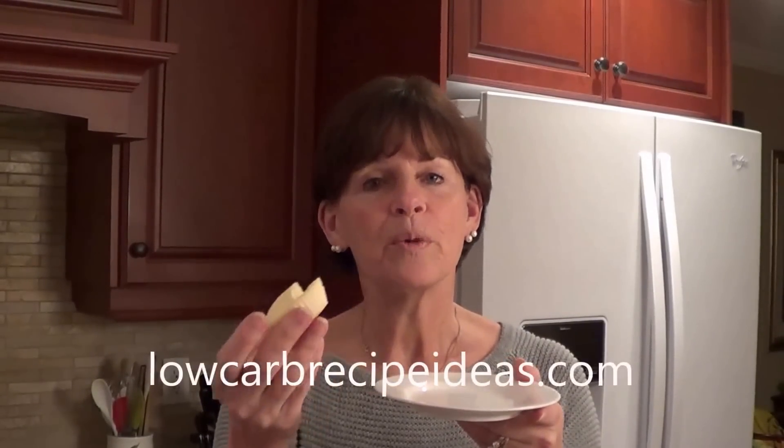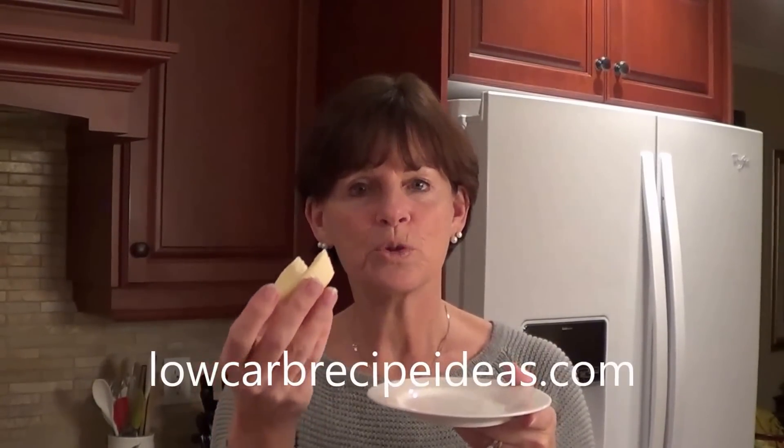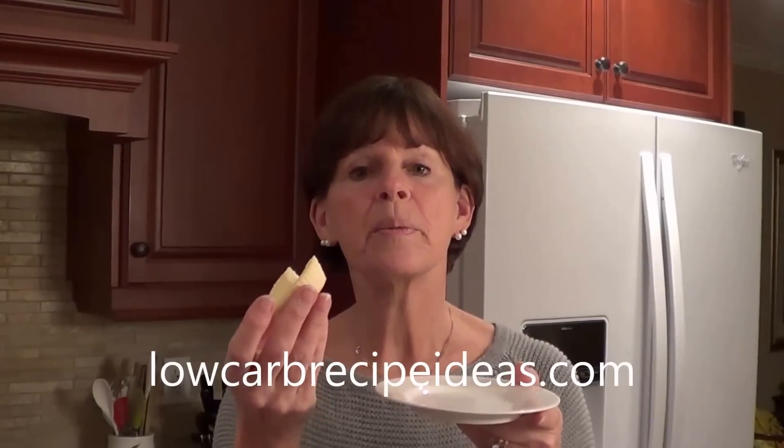If you'd like to go to lowcarbrecipeideas.com you could try this recipe and some of my other ones. Take care and I'll see you soon. Bye now.